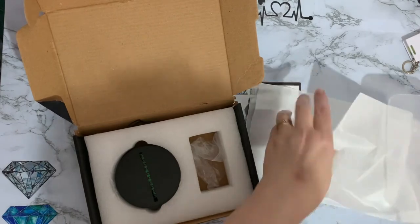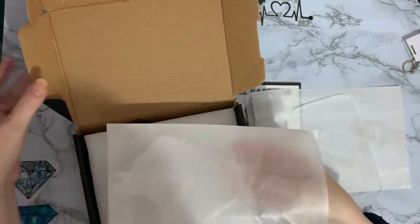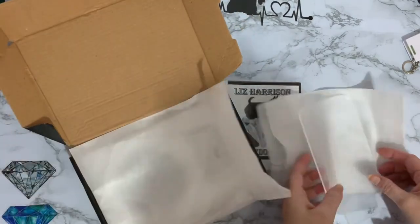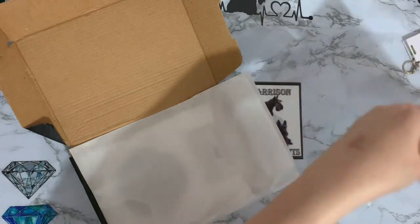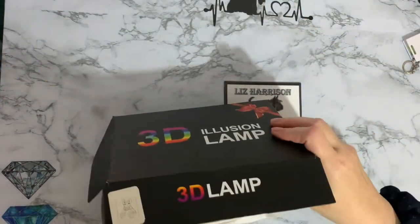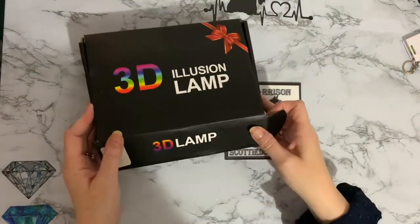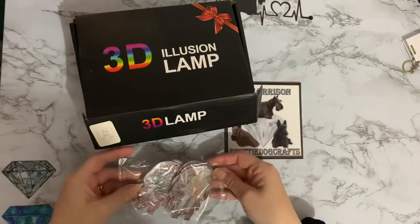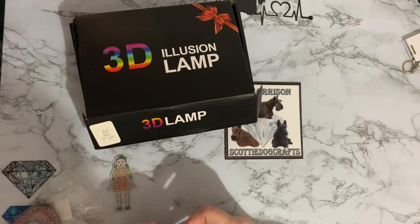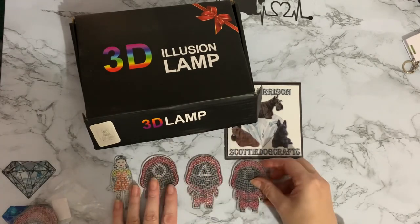Read instructions, read the description of the things that you're ordering before you order! Don't do like me and not read it - I just thought it was a bit of a swizz getting just two of those, but yeah it was my fault. So that's my two Scotties and my Squid Games - that dolly is just so freaky - and my little Squid Games figures.